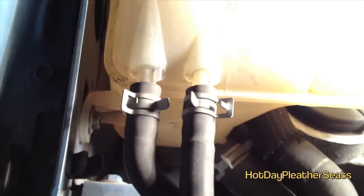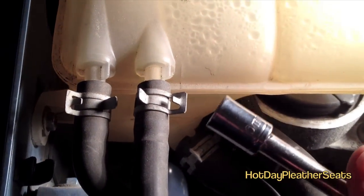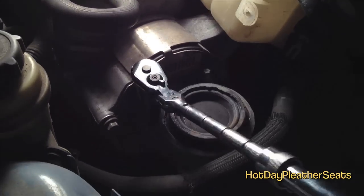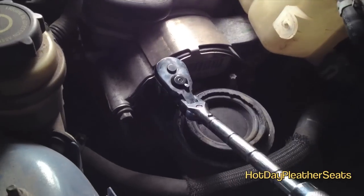Next you're going to want to remove the reservoir. You'll need a 10 millimeter socket and a screwdriver. Underneath the reservoir tank is the motor mount, and you want to remove that as well.